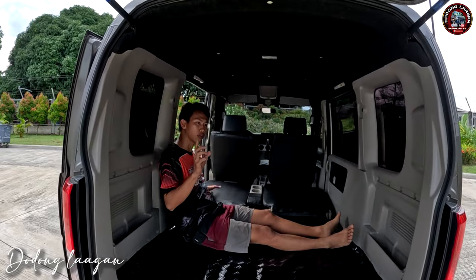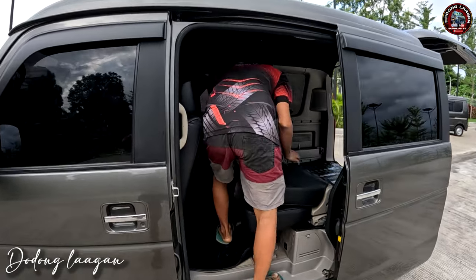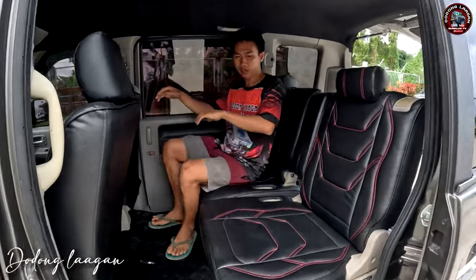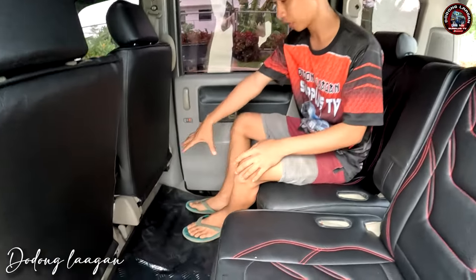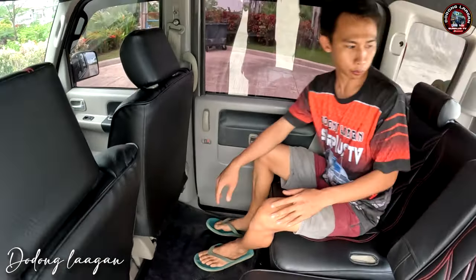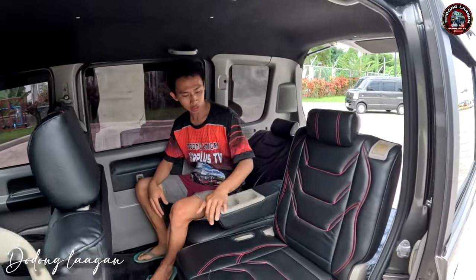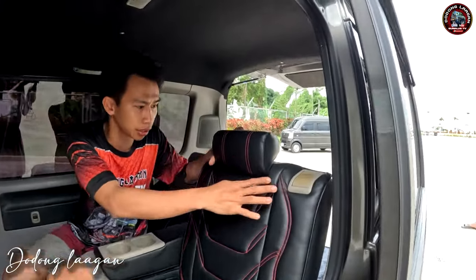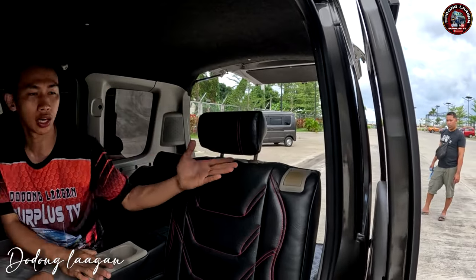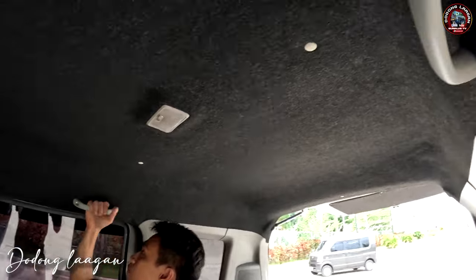Check naman natin yung second row natin kung gaano ka sulit. Ito yung upuan natin. Ang kagandahan sa mga ito upuan mga koal is pwede natin yan i-move forward. Then pwede natin i-atras para mas malaking space dito sa ating legroom. Pwede din natin yan i-recline kung gusto natin parang nakahiga tayo para mas komportable. Then dito is meron siyang armrest at same time meron siyang dalawang cup holder dito. Meron din siyang movable na headrest dito — para gusto nyo komportable kayo, pwede natin itaas yung ating headrest. Then dito sa left and right meron siyang mga passenger handle.